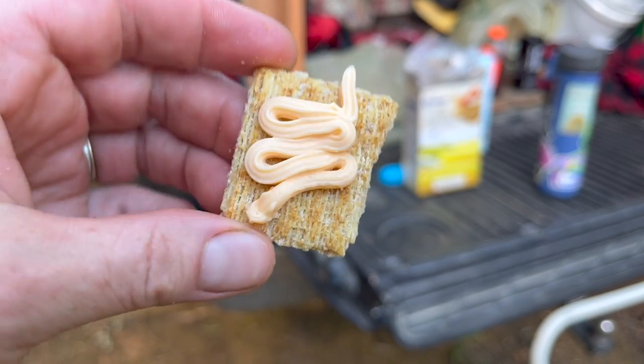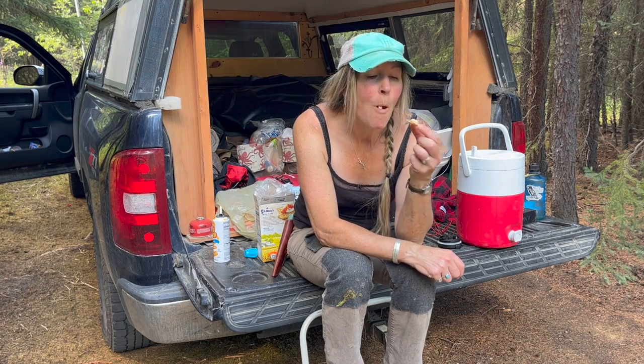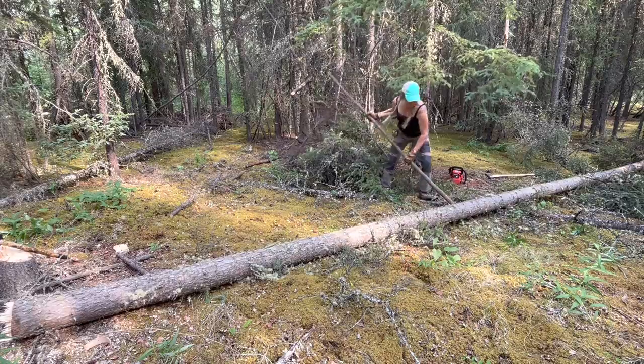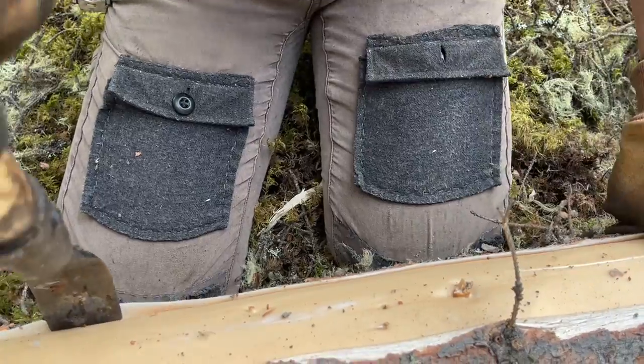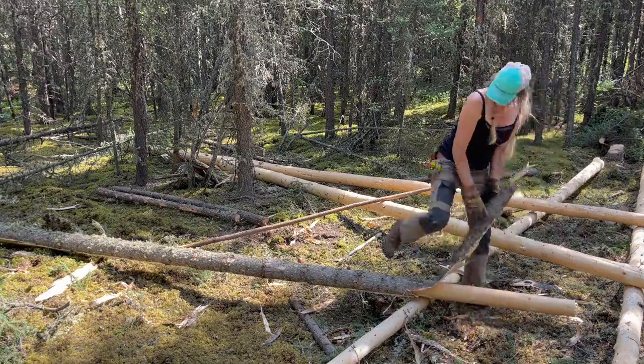That right there — that's logger food. These logs weigh several hundred pounds a piece. The best way I found to maneuver them was by leverage. I had a spruce pole that I used religiously — it was definitely my helper.